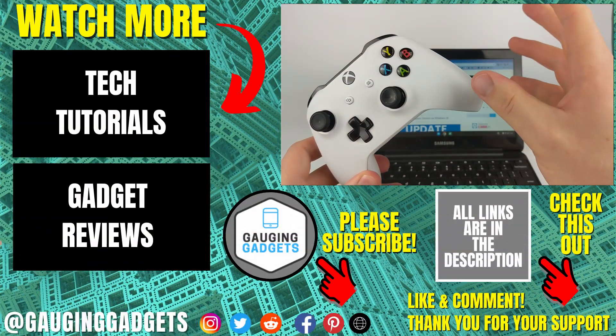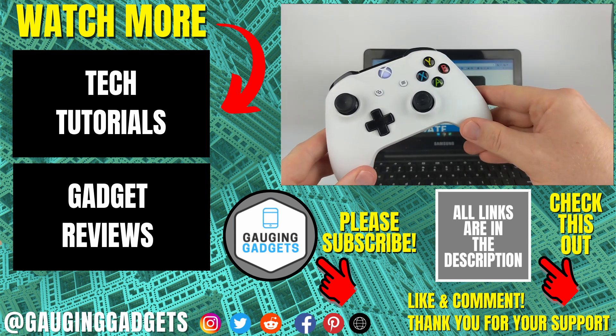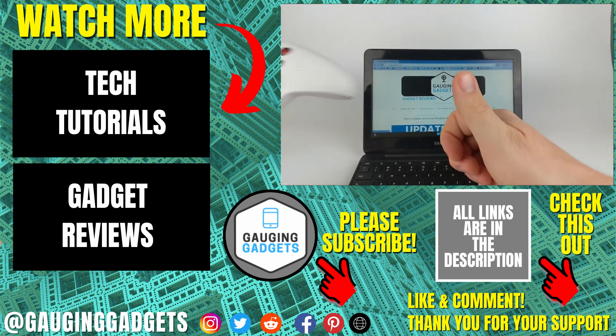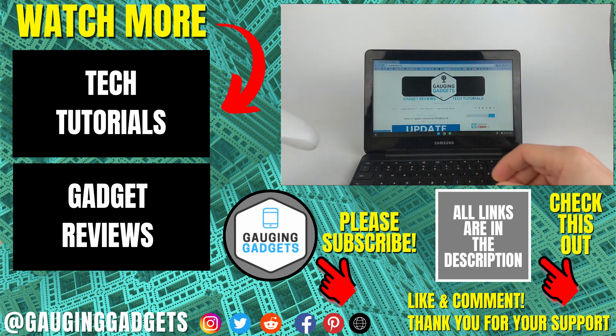That's how you pair your Xbox controller to a Chromebook. If you have any questions about this, leave a comment below and I'll get back to you as soon as I can. If you'd like to see more Chromebook or Xbox tutorial videos, check the links in the description. If this video helped you, give it a thumbs up and please consider subscribing to my channel, Gauging Gadgets, for more gadget reviews and tech tutorials. Thank you so much for watching.